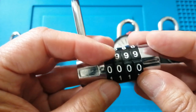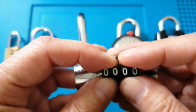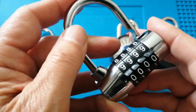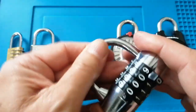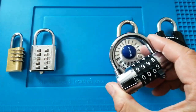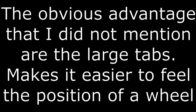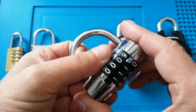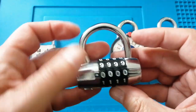It's also got a nice contrast — white on black. The whole unit feels a lot more solid than the previous two. It's also got a user-resettable code, so you can reset the code on these.